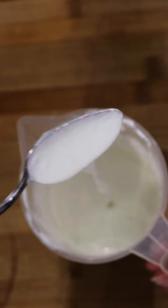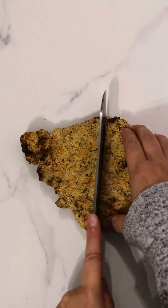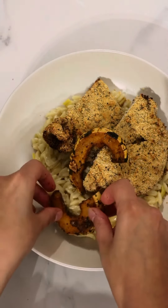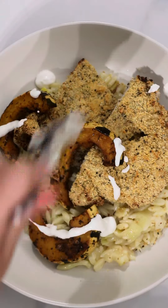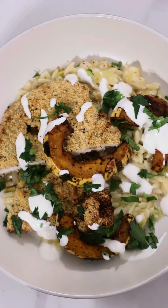Chop some parsley and now we're going to start plating. Add a few spoons of that creamy orzo, followed by the crispy chicken — which I air-fried to keep it a bit healthier. Then add a bit of the roasted pumpkin, followed by that really nice garlicky feta sauce and some parsley. This recipe is super delicious and you can make it in batches and have it whenever you want.